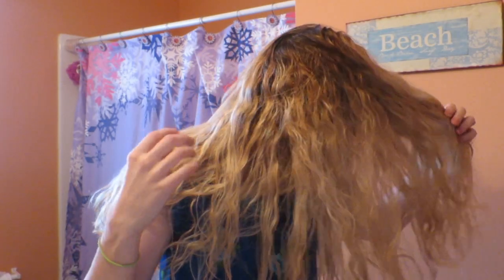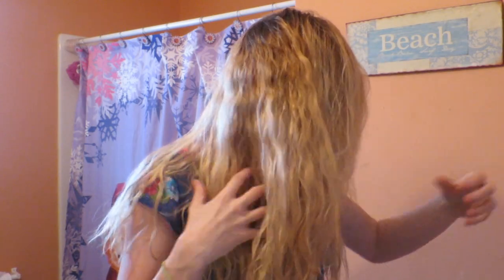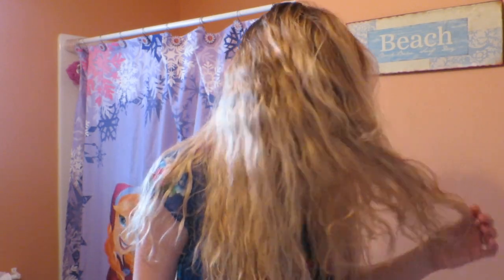Putting some more product in there — this side looks perfect. I love how wavy it's being. The other side still has some straighter pieces. My hair is super wavy underneath — all of this hair underneath is really really wavy. I wish all of my hair was this wavy, but it's mostly straight on top.